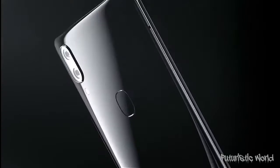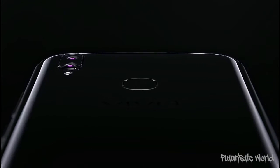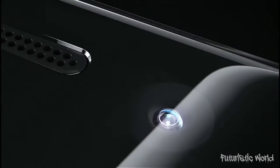Vivo V9 Design and Display. There is no doubt that the Vivo V9 with its iPhone X-like notch is a head-turner and it surely makes you think. Apart from the notch, the thing that will actually surprise you is its weight. The Vivo V9 weighs just 150 grams and it is too light for a phone with a screen size over 6 inches.